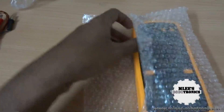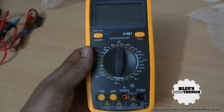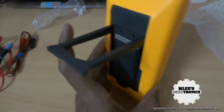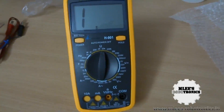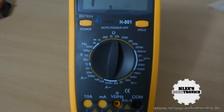The multimeter itself comes in bubble wrap packaging — there's the H901 multimeter. You need to insert a battery by removing two screws at the back. It also has a nice little fold-out stand so you can place it on your table. Powering it on, you get a hold button which freezes the reading for a short time, but the ranging is not automatic — you have to tune it manually.